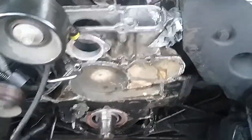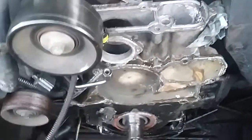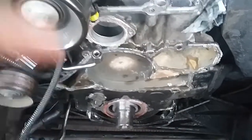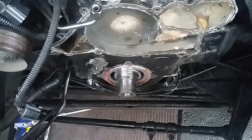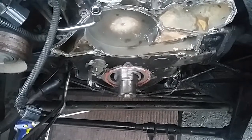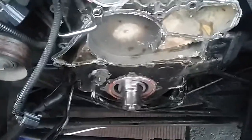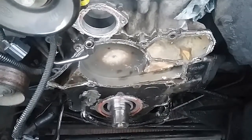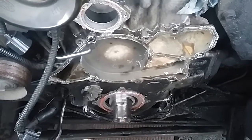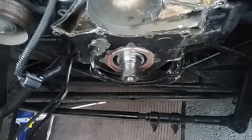Here's the deal — the reason for this job is because we have a crack right here in the reservoir. I already removed the pump bearing down there, the pulley, and everything. But in order to remove the timing cover completely, you have to remove the oil pan down there and the filter.